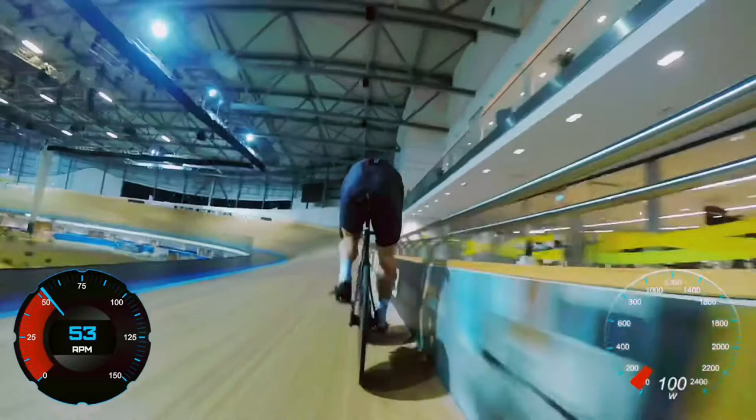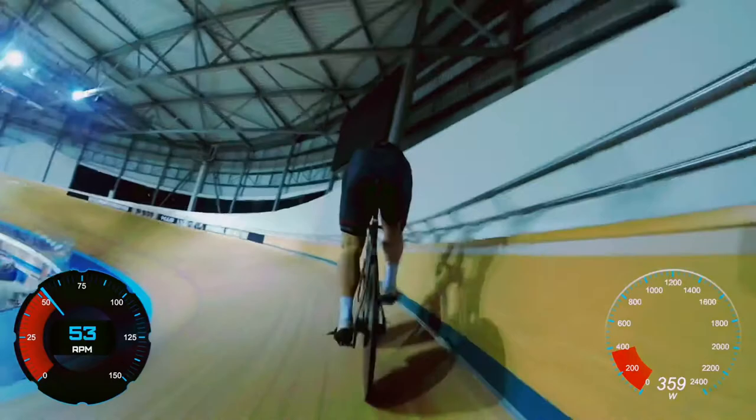Once we're at the top of the track we're going to start building. You should never slow down in a flying 200 — if you do, that shows that you worked too hard earlier on in the effort.